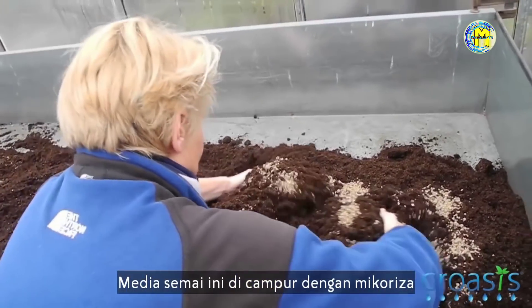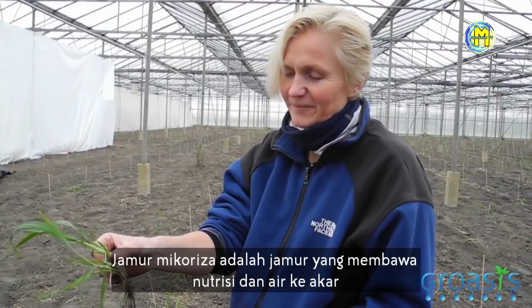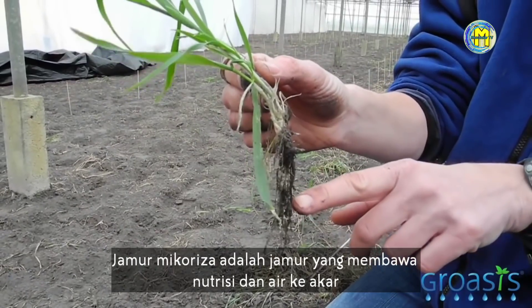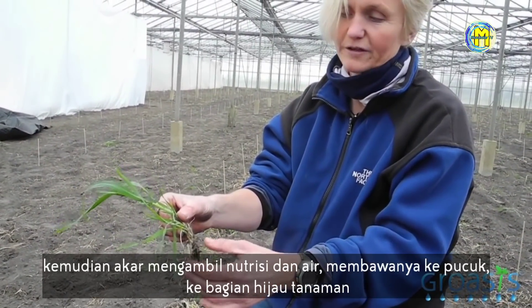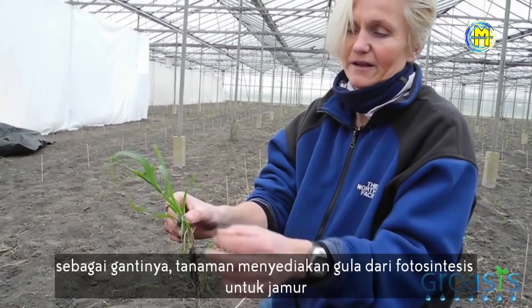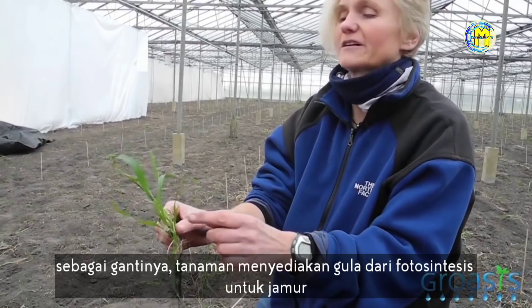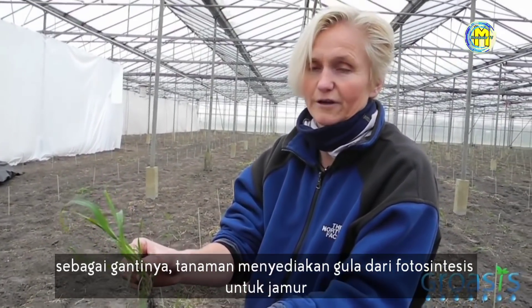The substrate you see here is mixed with mycorrhizal fungi. The mycorrhizal fungi is a fungus that brings nutrients in the water to the roots, so it's connected, and then the roots take up the nutrients and bring them up to the shoots, to the green parts of the plants. In exchange, the plants provide sugars from photosynthesis to the fungus.